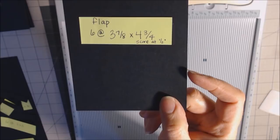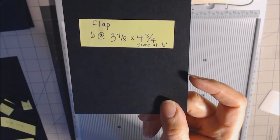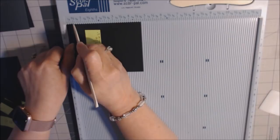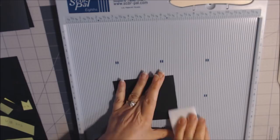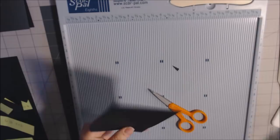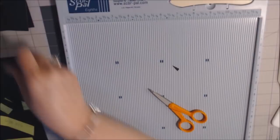This will be the flap that's on the front page. So this is three and seven-eighths by four and three-fourths. On the four and three-fourths side, we're going to score at one half. I'm going to go ahead and use my bone folder and miter — cutting at an angle down to the score line — so it takes off little right triangles.